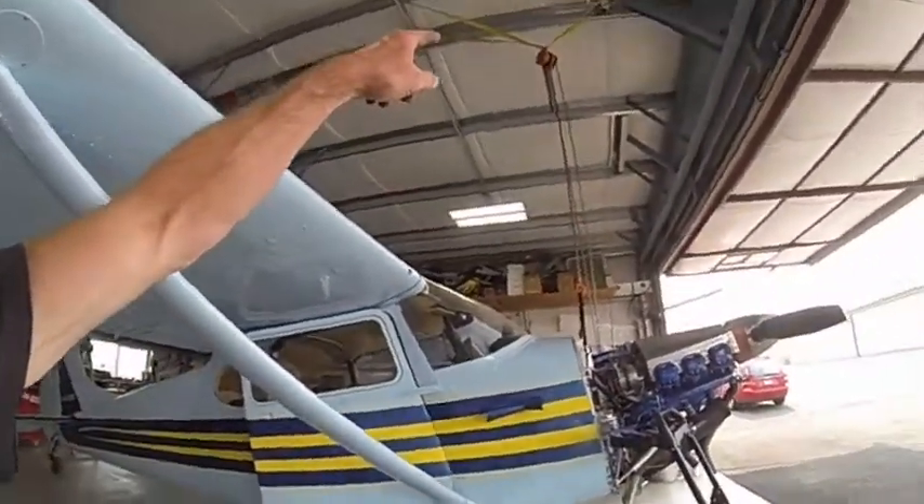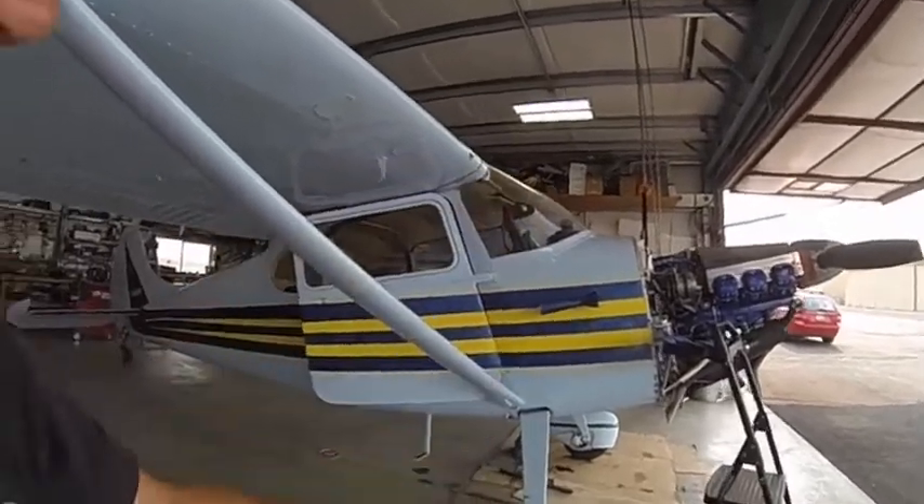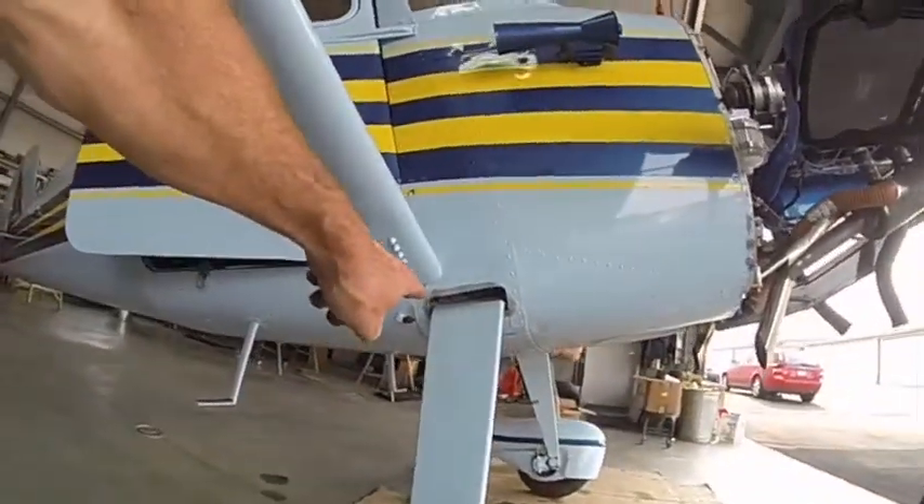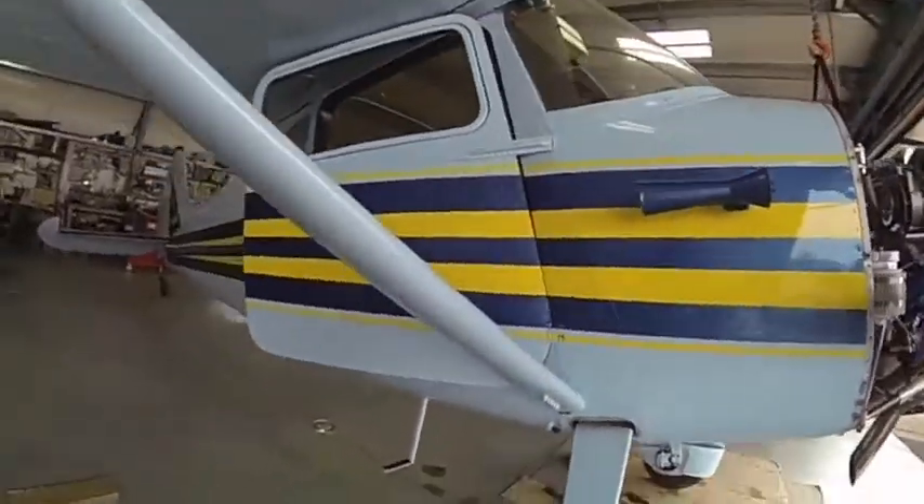Got it jacked up, lifting it up — kind of sketchy but it's working good. Picked a lot of things up like that. Taking the wedges out of there, taking the bolts out of there, and we'll put the 180 gear on — should work out pretty good.